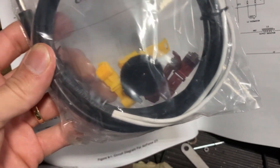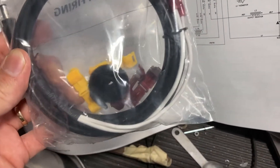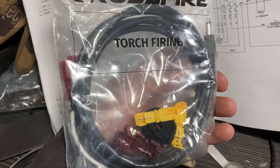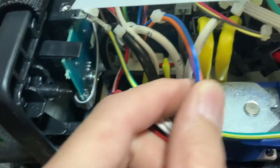Here's our cable kit. Looks like I'll be tapping in with those taps — they probably expect me to just do it right here.